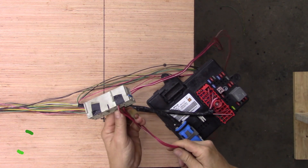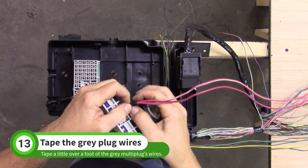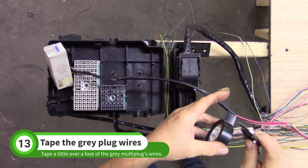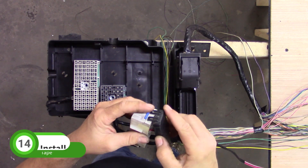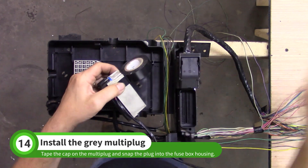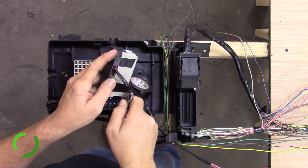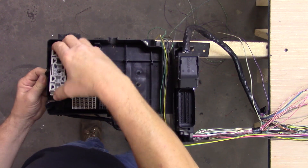Take the light gray multi-plug from the BCM to the fuse box housing. Tape up a little over a foot of the multi-plug's wires. Install the black cap and tape it in place. Snap the multi-plug into the fuse box housing.